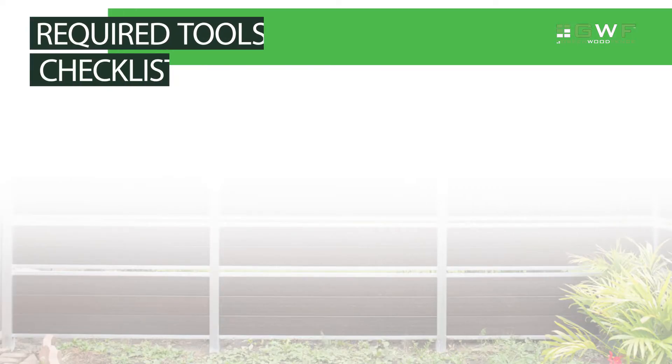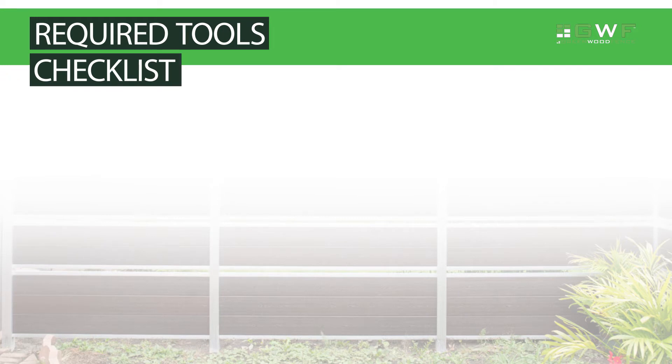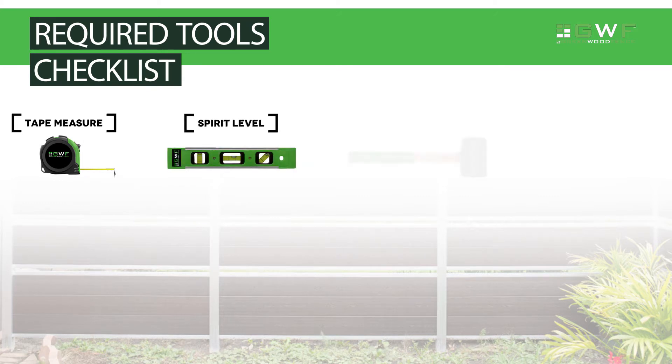The following is a checklist of tools required for installing your Greenwood Fence System: tape measure, spirit level, rubber mallet, and post hole digger.